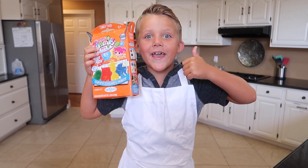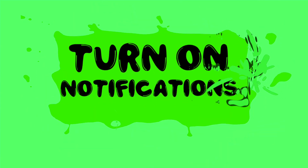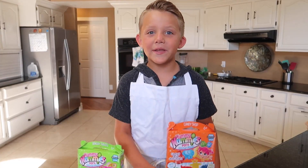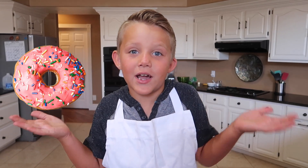Thumbs up for Gummy Candy! Welcome back to Kyle's Toys and Games! Let's have some fun! Today we're making Yummy Nummy Minis — Mini Gummy Candy and Mini Donuts! Tell me down in the comments, would you rather eat the donuts or the gummies?